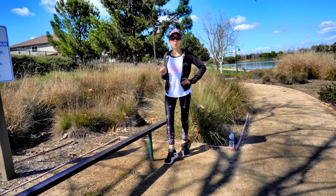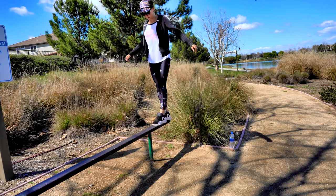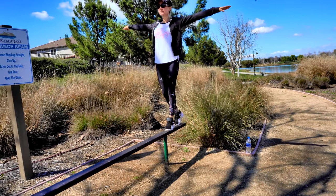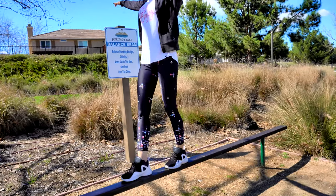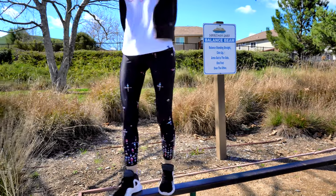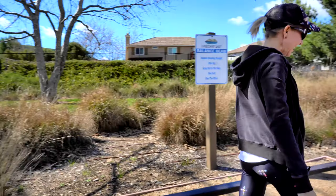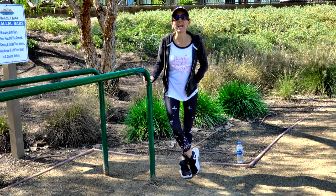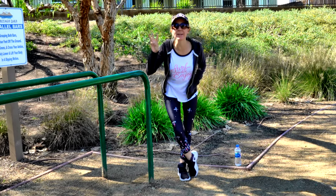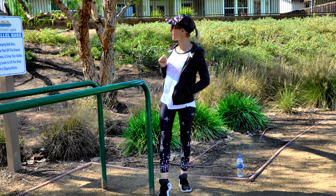Challenge number two: balance beam. Standing straight, chin up, arms out to the side, one foot over the next. Let's do it! Tada — champion! Let's go to the next challenge.